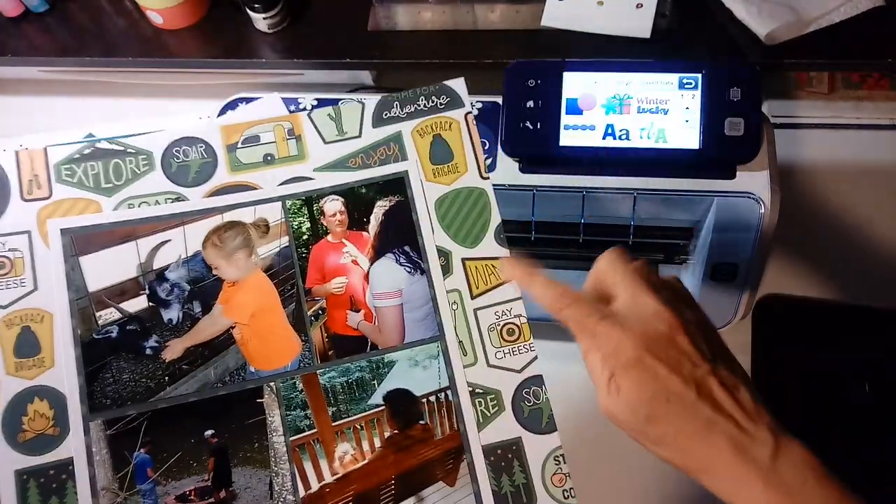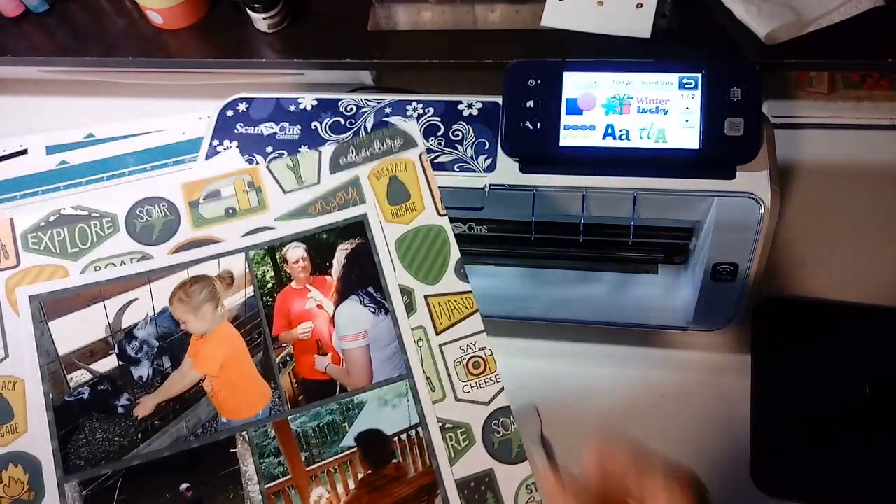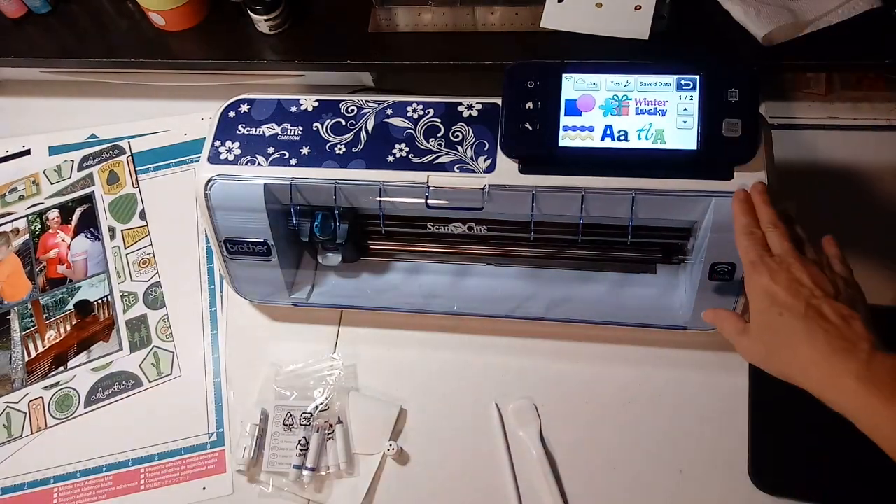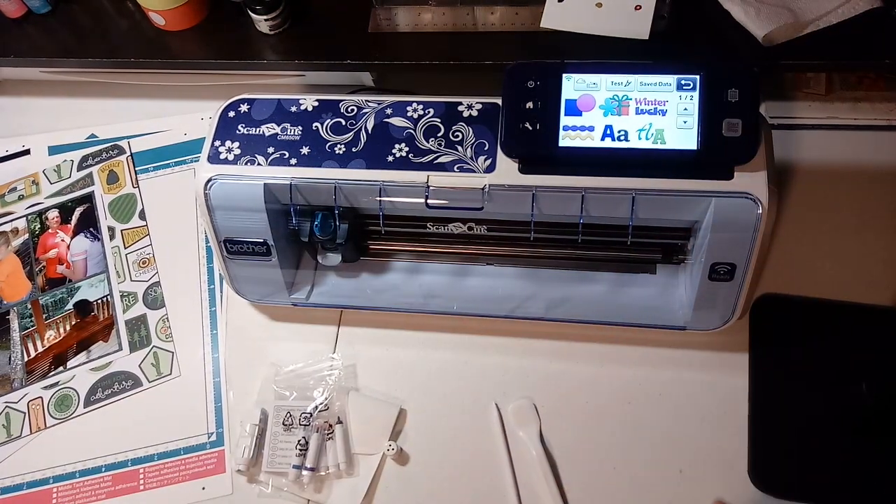I'll do a video specifically on how to scan and cut these shapes. That's an introduction to the Scan & Cut — I do highly recommend it, and I plan on doing a series of videos about it. Thanks guys!